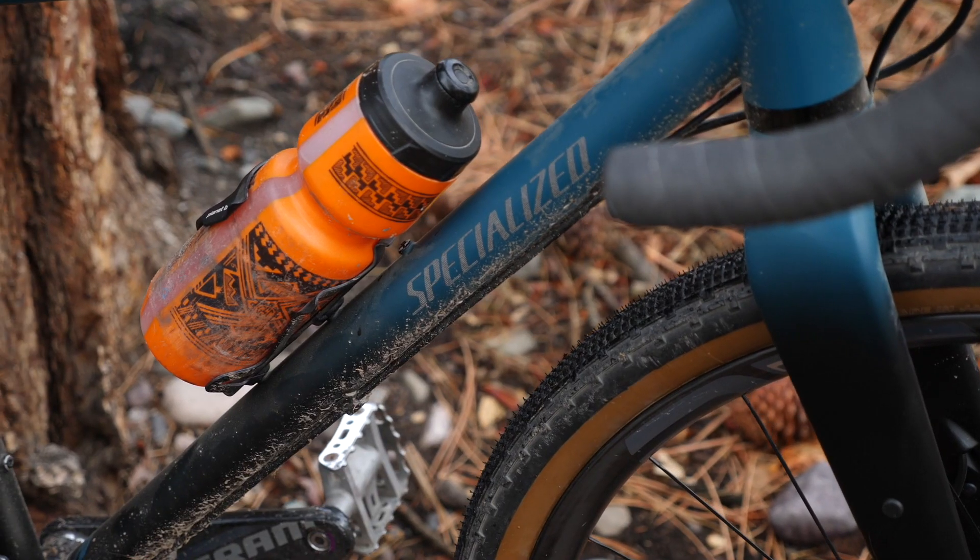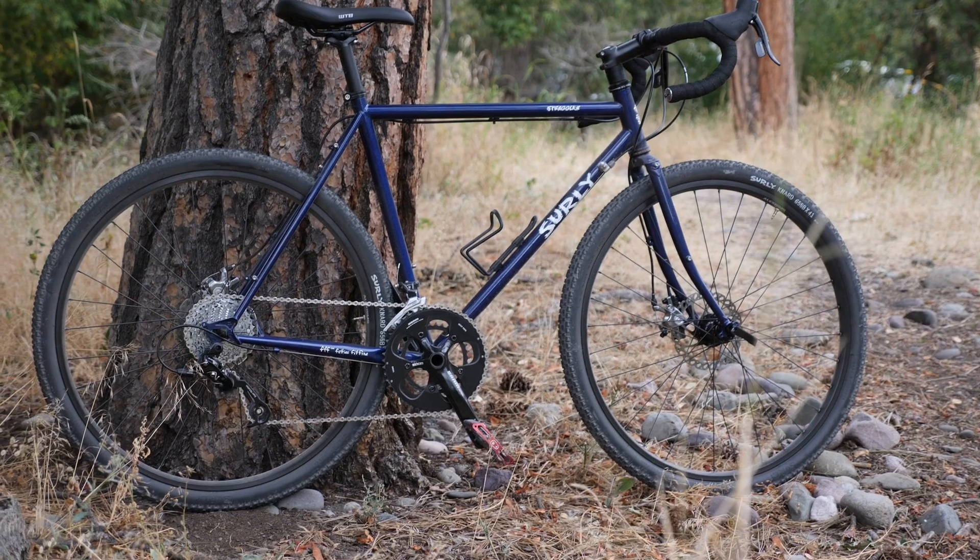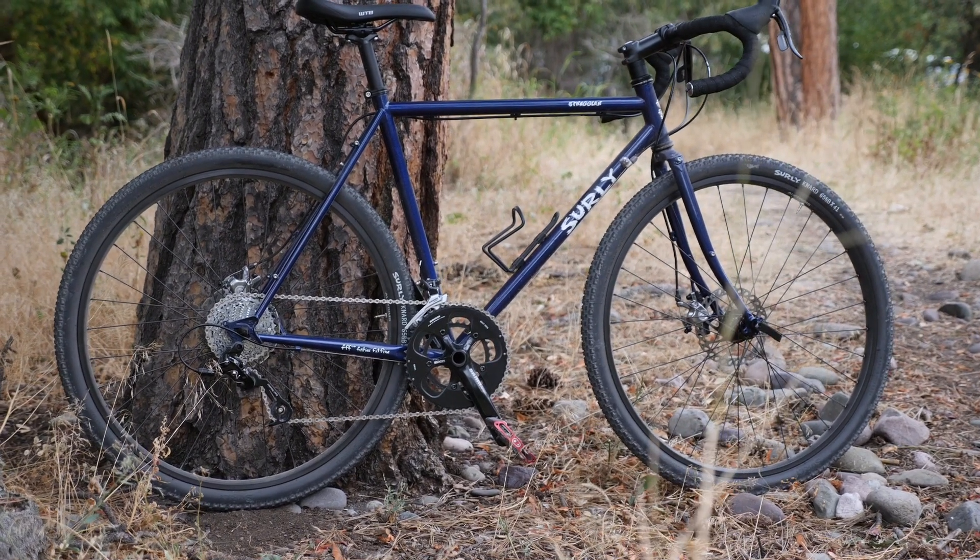Welcome back Pathless Peddlers, and if you're new to the channel — if you love gravel riding, bike culture, and are tired of overgeared bicycles, hit that subscribe button and notification bell and welcome to the Supple Life. In almost every single bike I've reviewed this year, one of my negatives for every single bike is that they're overgeared.